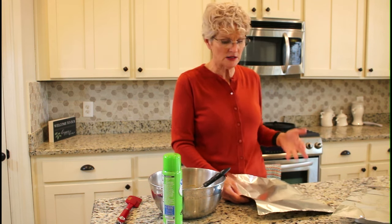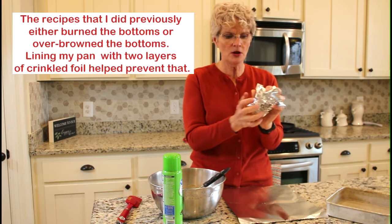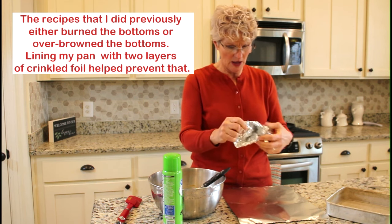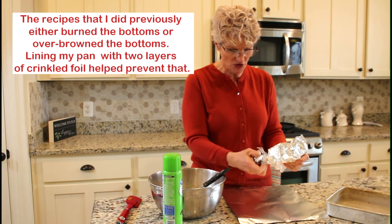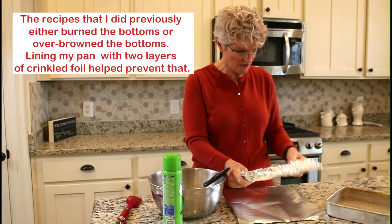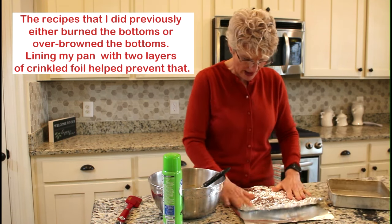Even though I'm going to heat the lid, that will help a little bit — it will help keep it from being soggy on top — but it isn't enough to brown it, and you're getting the most intense heat on the bottom. So to protect against that, I'm going to crumple up this foil and then uncrumple it. That way it's going to be an uneven surface that will trap some air in between the pan surface and the batter that I'm baking.